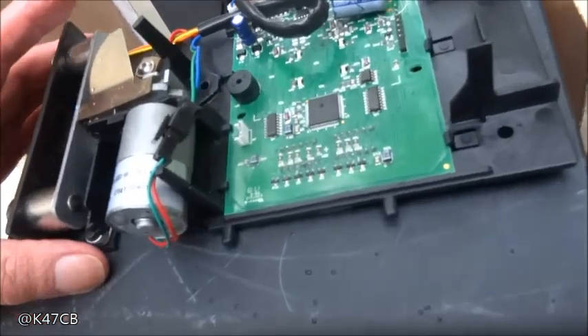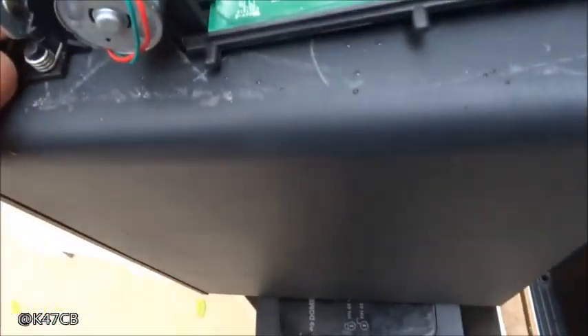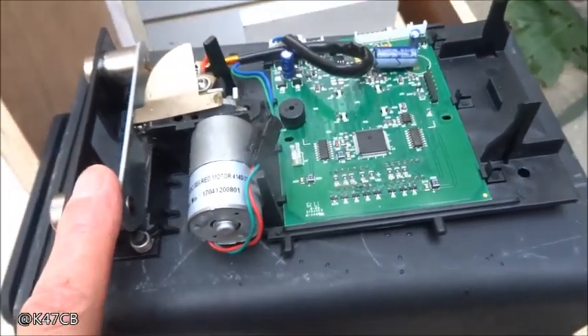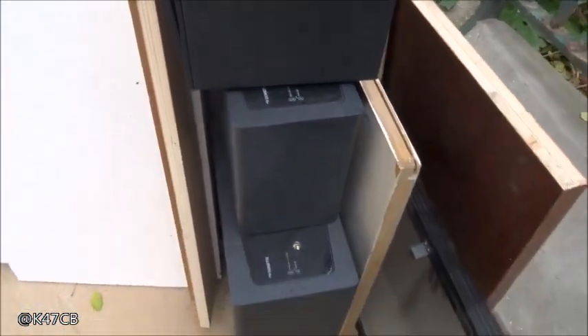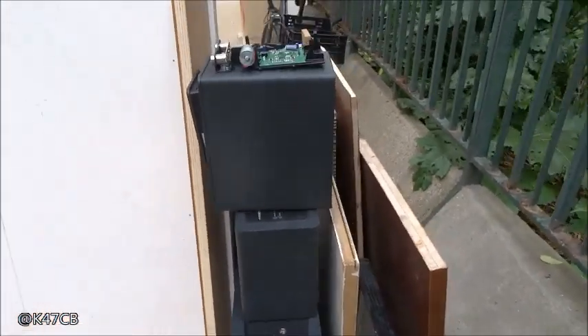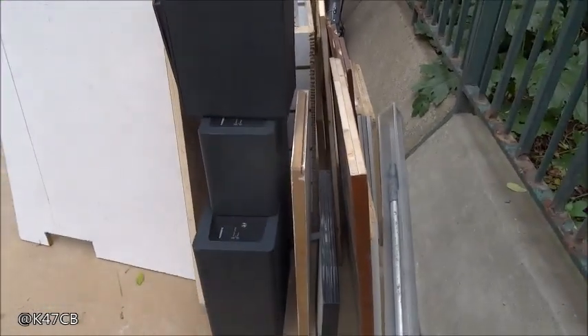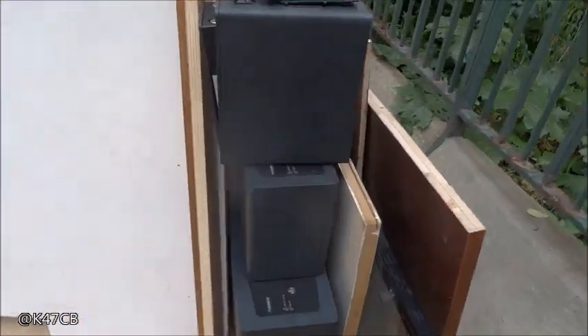Les électroniciens peuvent s'amuser avec ces trucs-là. Je vais juste récupérer ceci. C'est intéressant, voilà ce qu'on trouve. Ce n'est pas courant. Ce n'est pas courant de trouver des coffres à fermeture électronique.